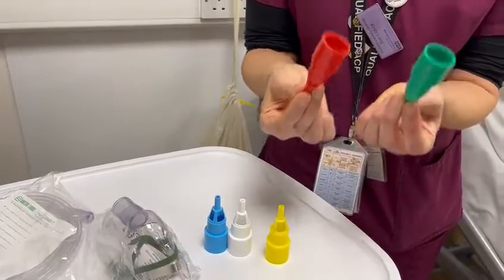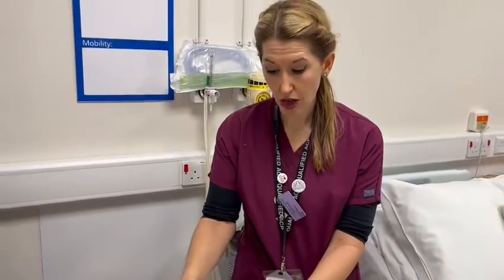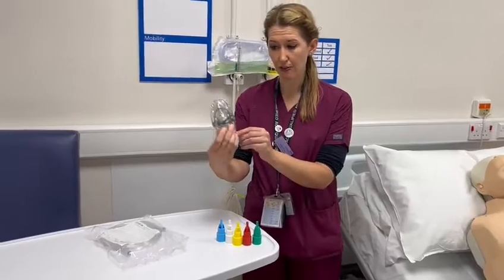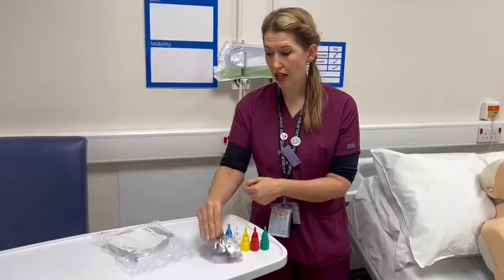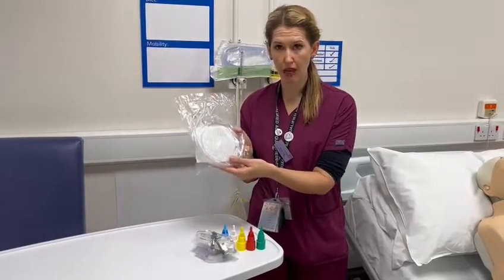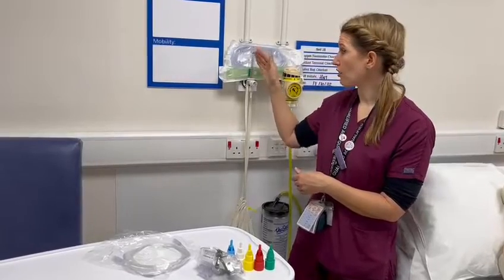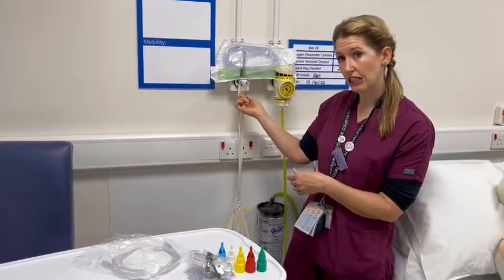Once you're getting up to 40% and 60%, it becomes very drying for the patient. In order to commence them on the Venturi, you are also going to need a mask — just a simple face mask — which has a clear port on the bottom, and you're going to need some oxygen tubing. You'll also need to make sure that when you come to your oxygen port, you've got the right nipple device on the end of it so that you can connect the oxygen.